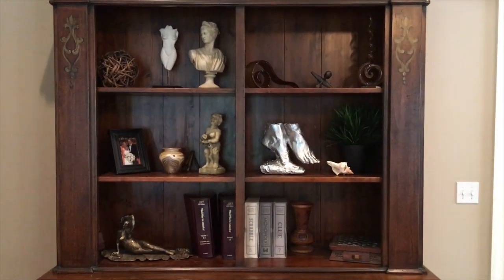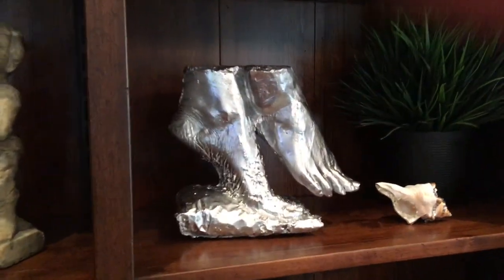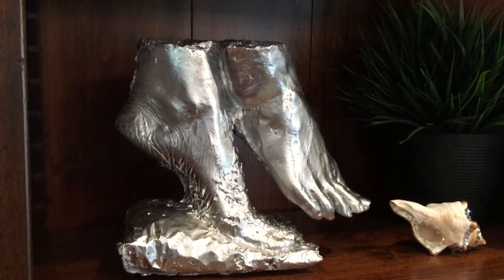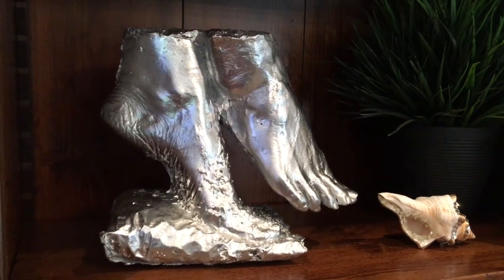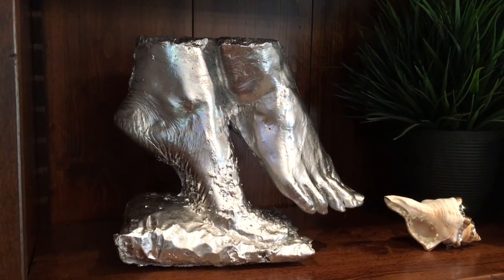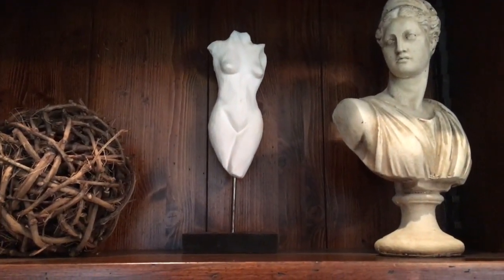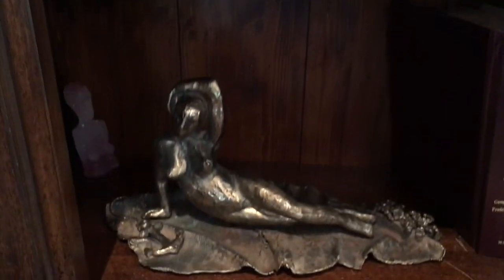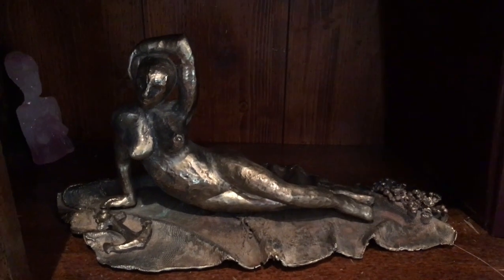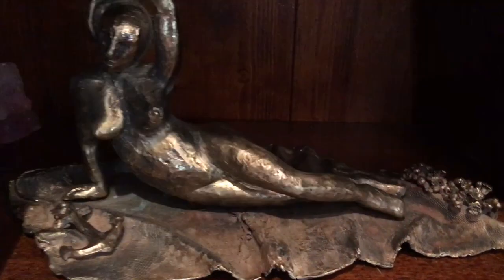We are in another room now. These shelves have several pieces that I made. I might do a tutorial on mold making at some point — these are my feet that I created from a mold, and I'll show you how you can do the same thing. Up here is a porcelain sculpture I made several years ago, and down here is a bronze I produced using the lost wax process.